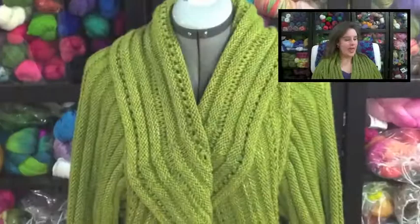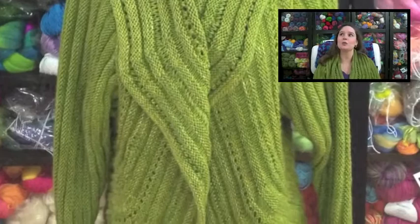You may have noticed I had a bit of a wardrobe change — I finished my Knit Swirl. I did have it on at the beginning of the show, but I got so warm I had to take it off. I do have a better picture, and I'll post one I took on my dress form since the camera setup won't give you a good view. I just wanted to tell you a little bit about it.